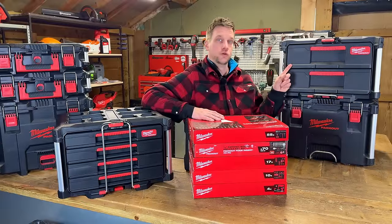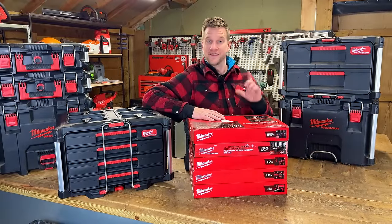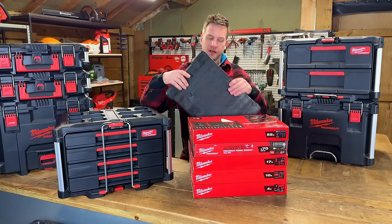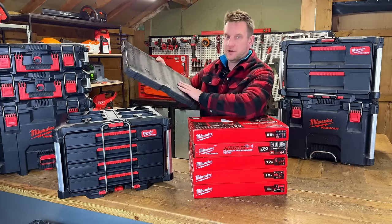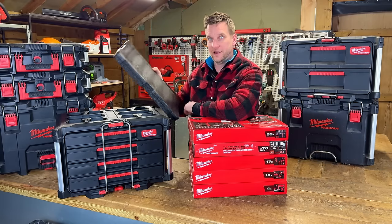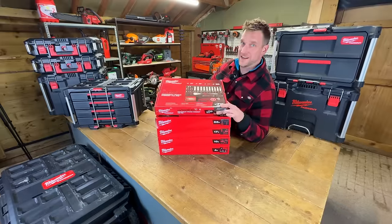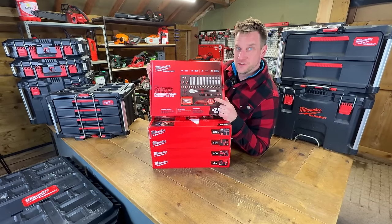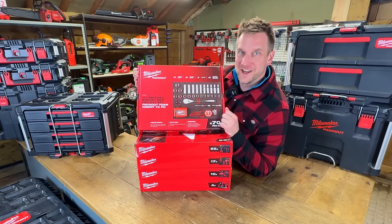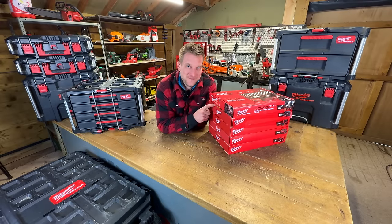A couple of years ago Milwaukee launched a two-drawer system, later followed by a one-plus-two drawer, then a three drawer, and more recently a four drawer. You could always buy their foam inserts and cut out the shapes of your tools, but they've taken it one step further — these sets come with the tools and pre-cut slots in the foam ready to go. I believe they're making eight of these altogether; we've got five, so let's open them up.